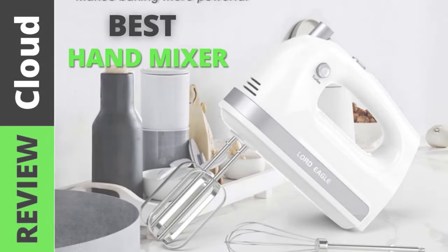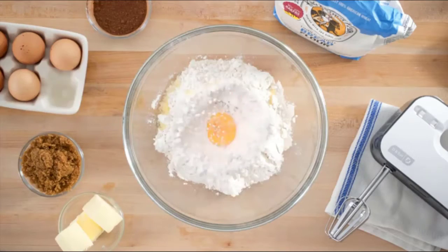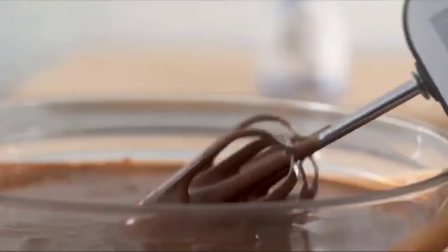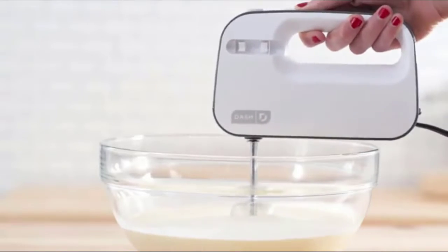If you want to improve your home baking, the best hand mixer will make your life a lot easier. With attachments for kneading dough, beating egg whites, and folding flour into your cake batter, a hand mixer has everything you need to make tasty desserts without all the hard work.